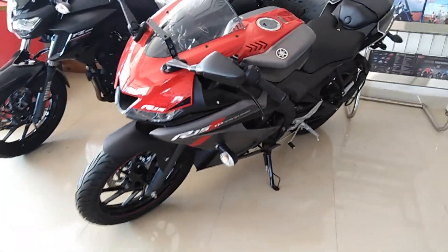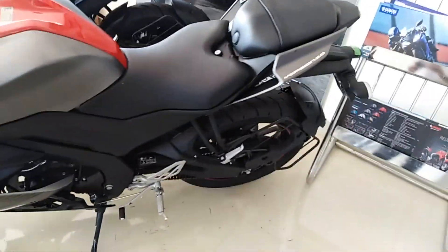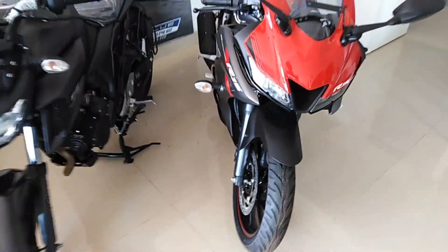It is a 155cc single cylinder 4-stroke engine. It produces a maximum power of 19.3 BHP at 10,000 rpm. This is the power output — 19.3 BHP at 10,000 rpm.